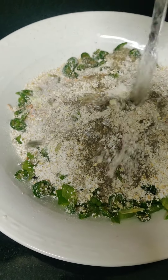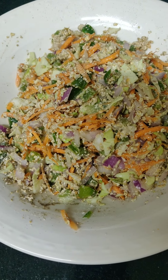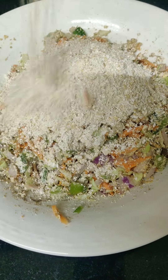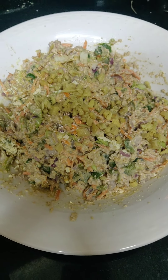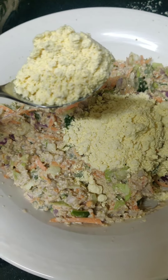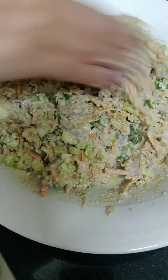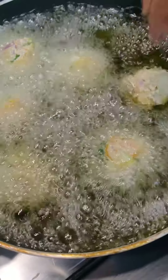Mix it with water. One cup of water, one cup of oats powder, one cup of ginger, garlic, one cup of rice. Mix it into balls.